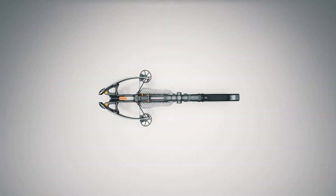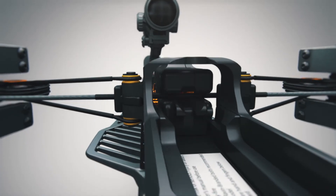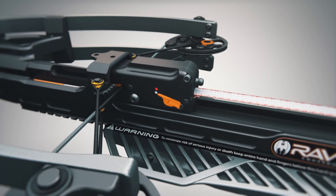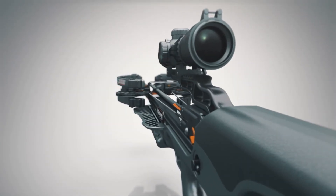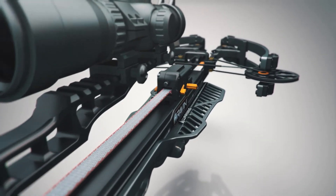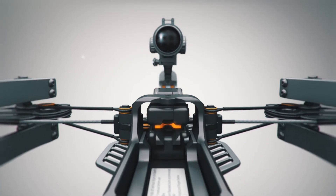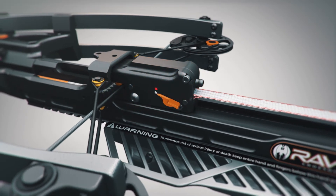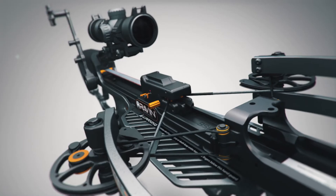One of the revolutionary features of Helicoil technology is the track trigger firing system. This patented built-in trigger assembly contains the safety and anti-dry fire mechanisms, creating a perfectly balanced draw that increases accuracy with every shot. The track trigger firing system slides along the rail and clasps directly to the center of the bowstring, which then automatically engages the anti-dry fire feature and activates the safety. The safety will be pointing at the white dot after fully cocking.